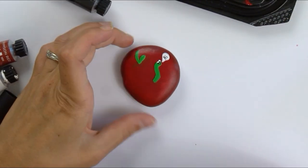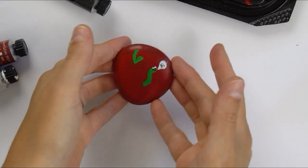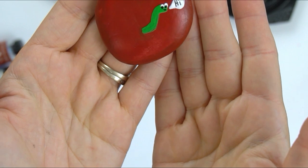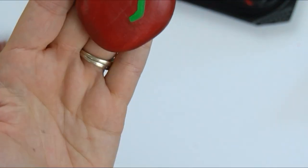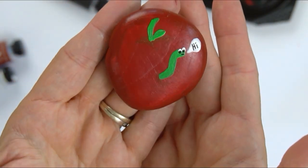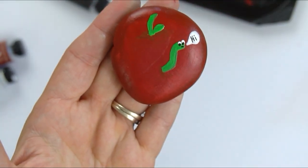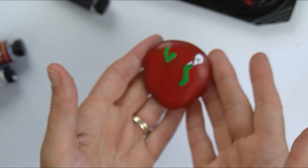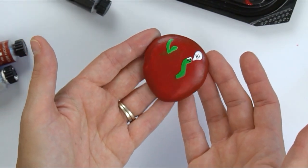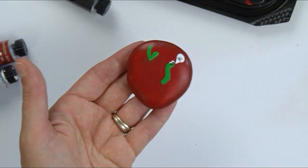Super cute! You could make the apples without the worms if you wanted to. Just that little bit of shading gives it a more dimensional look — a tad bit there by the stem and a little bit along the edges. He's good to go — a perfect fun little rock for fall. If you like this video, make sure you subscribe to the channel, like the video, and let me know in the comments if there's something you'd like to see me paint or do a tutorial for. We'll be back again for another fun rock painting tutorial.